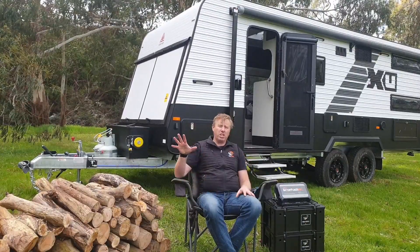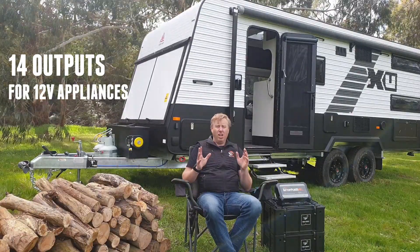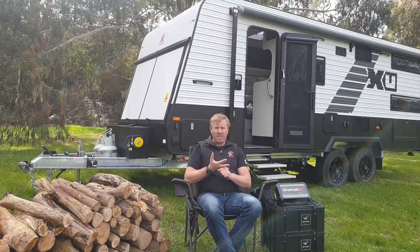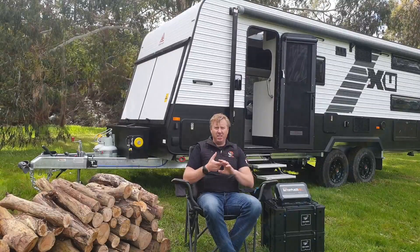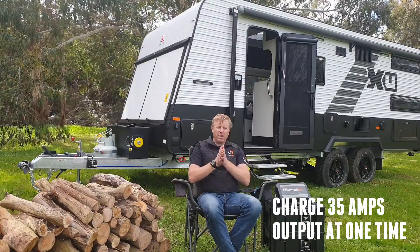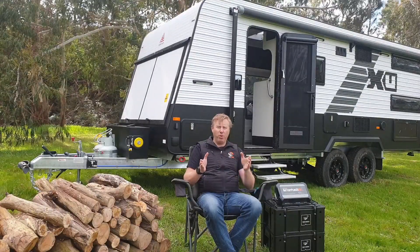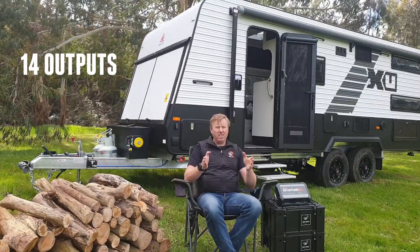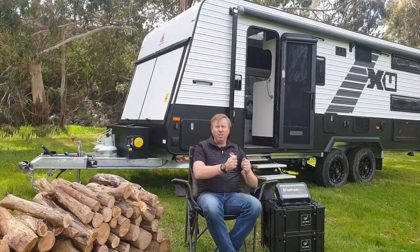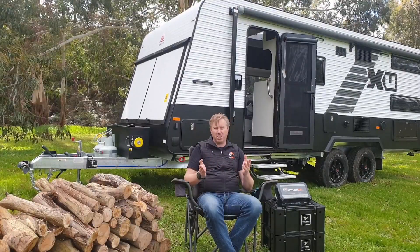On the output side, not only can we charge the battery, but we've also got 14 outputs to be able to power a whole range of 12-volt appliances. That could be your lights, USB charging within your van, your water pumps, your heaters — all those types of things which run off 12 volt. We can supply up to 35 amps of output at one time across those 14 outputs. The idea is that you don't have to piggyback them all on one — you can literally have an output for each individual device you're powering inside your RV.